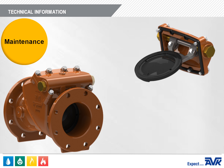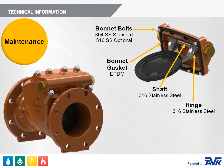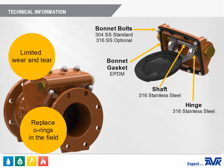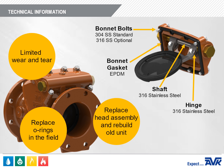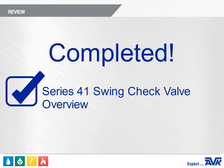The AVK Series 41 is designed with a stainless steel shaft, stainless steel hinge, stainless steel bolts, and a unique heavy-duty bonnet gasket design. When properly specified for the intended application, the wear and tear on AVK Series 41 swing checks is limited to a few O-rings. O-ring replacement can be achieved by working on the existing head assembly in the field or by quickly installing a new head assembly and rebuilding the old unit back at the shop. Note that all maintenance should be performed on a depressurized system to avoid injury.